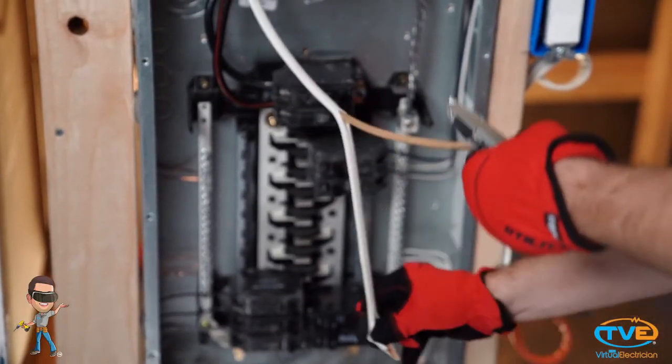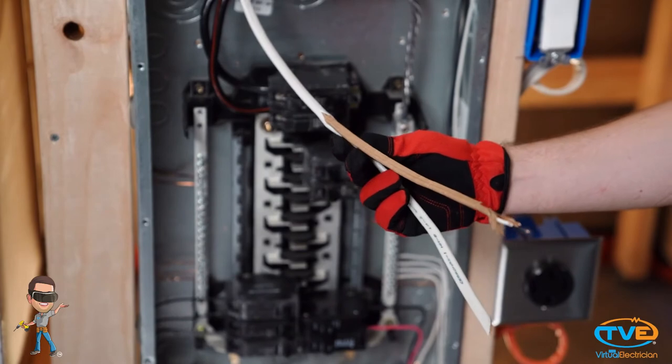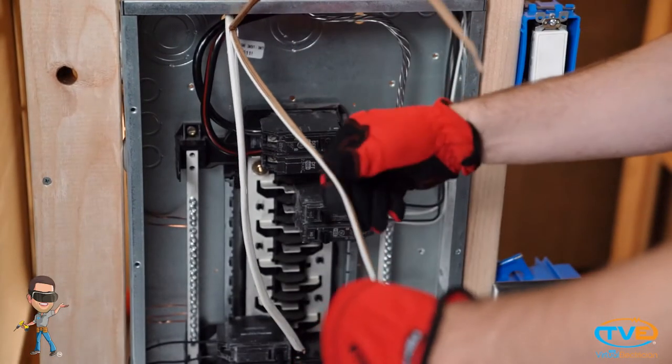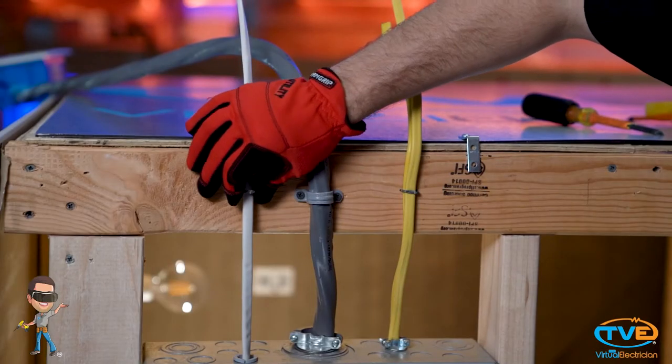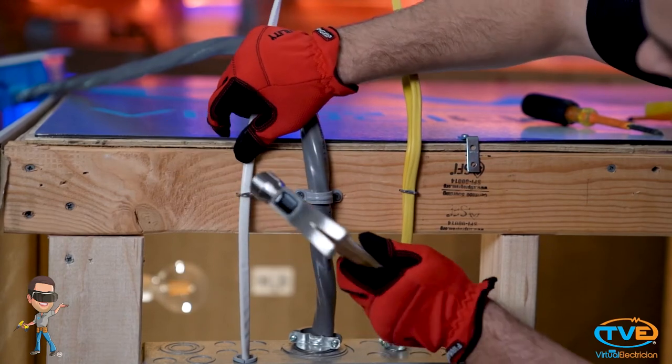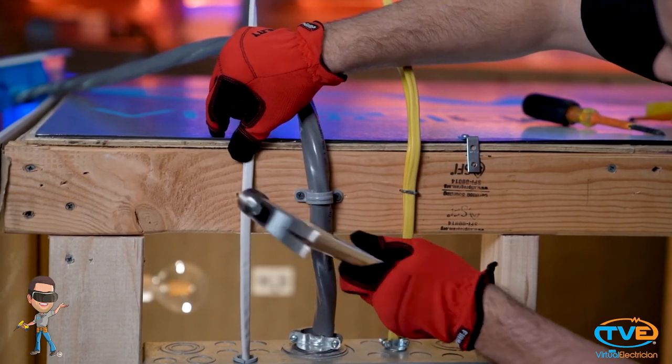Next, you want to strip the sheathing from the wire. You can also do this before you put the wire in the panel. Just remember, you need to leave at least one quarter inch of sheathing on to protect the wires from sharp edges. You also want to secure the wire relatively close to the box after it enters the panel — about 12 inches or so.